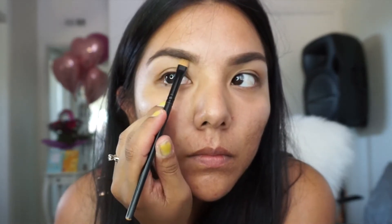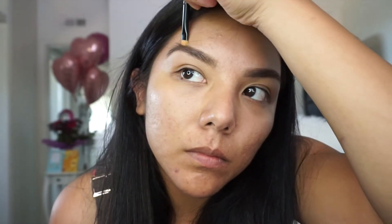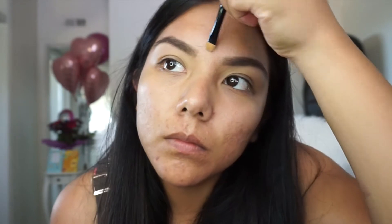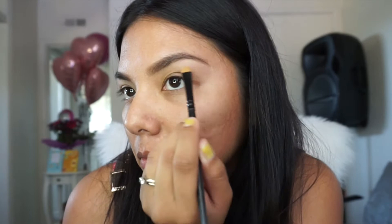Here I'm cleaning around the brows and I like to use a concealer or sometimes even my foundation. You don't want this part to look too white, otherwise you get that halo around your brows and that's not cute. So keep it the same color as your skin.